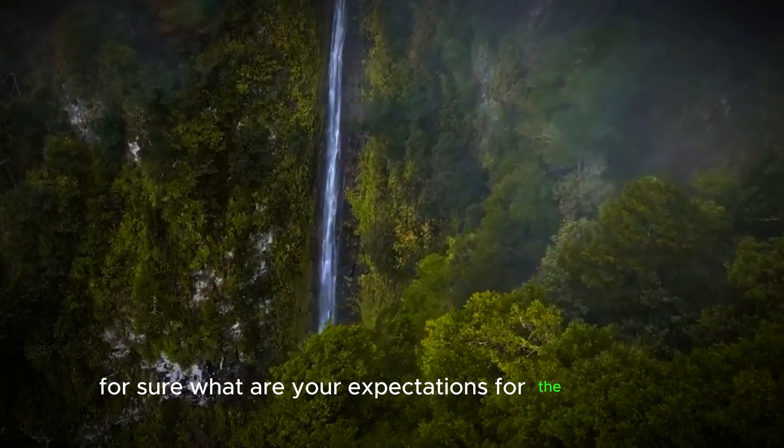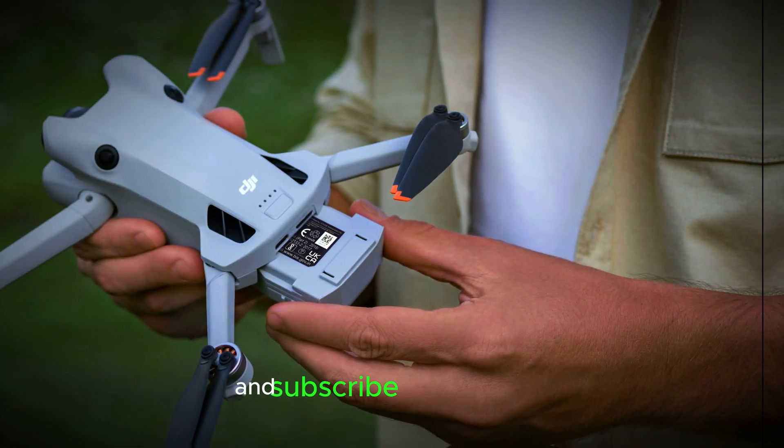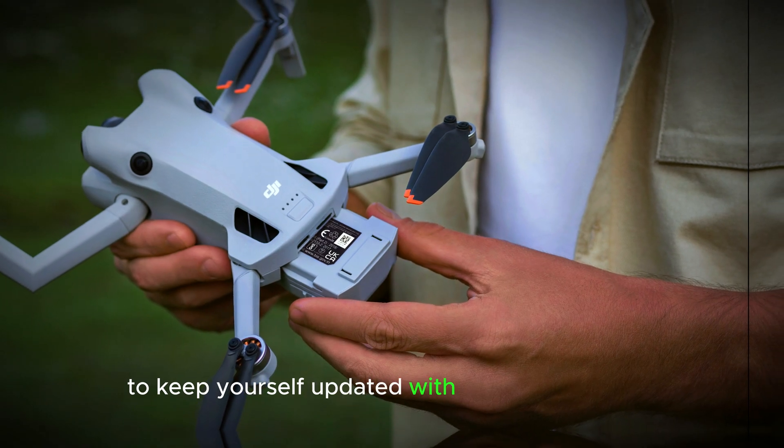What are your expectations for the DJI Mini 5? Share all your thoughts in the comments, give this video a thumbs up, and subscribe to our channel to keep yourself updated with all the latest news.